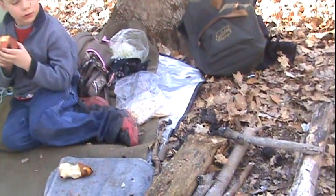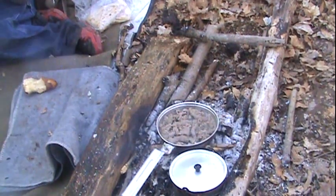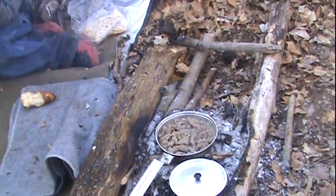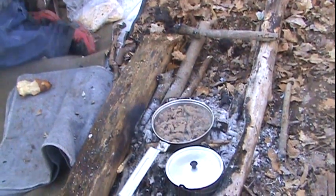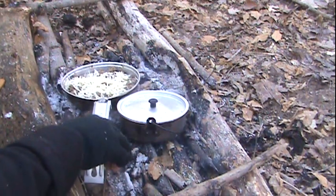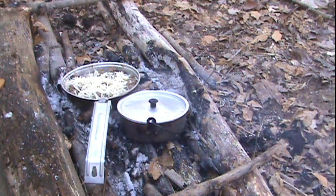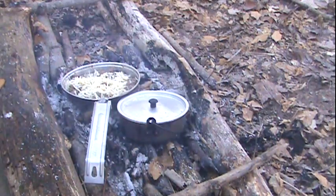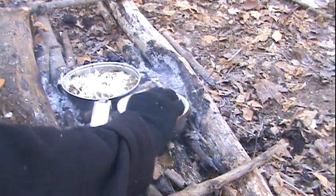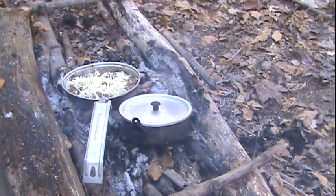We're just waiting on our steak to get done and our taters so we can have some steak fajitas. We're just melting some cheese on our steak, and we're gonna put it on the burritos we brought. Got our taters — they're all done. Isn't that what they are? Taters? But it's funny if you say it.